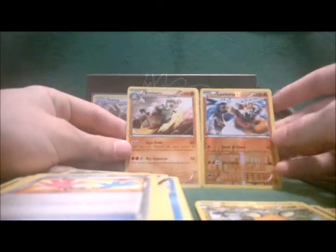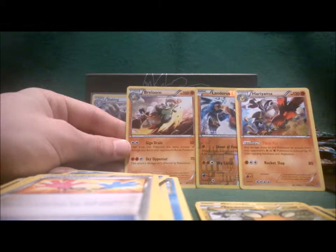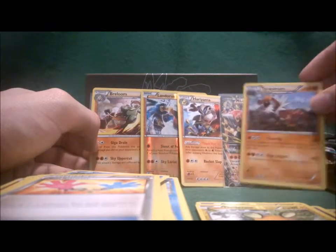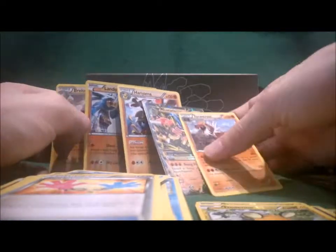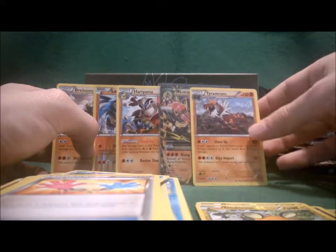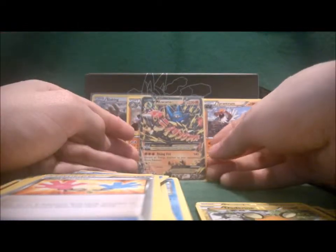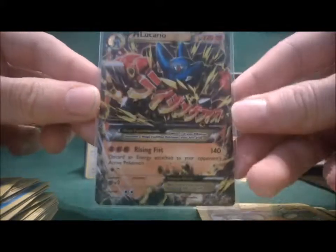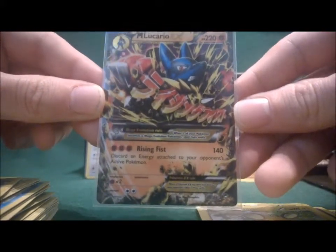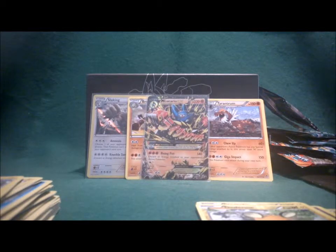So two — actually three — rare fighting cards in these packs. There are a lot of fighting cards in this set. These are just the rare fighting cards from this pull, but let's put them here with the real gem in the front: the Mega Lucario EX, the mascot of Furious Fists. Thanks for watching and stay tuned for next time. Bye.